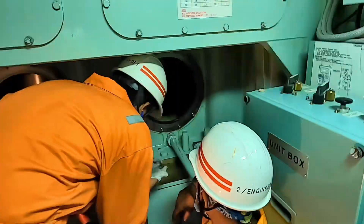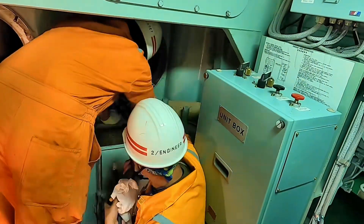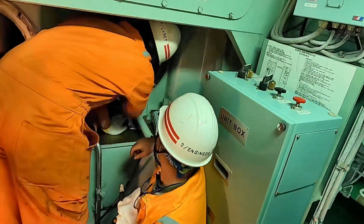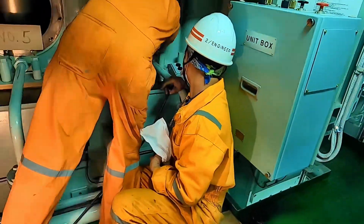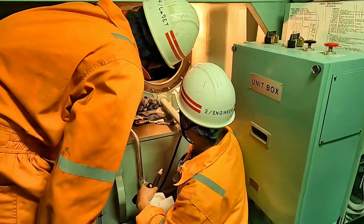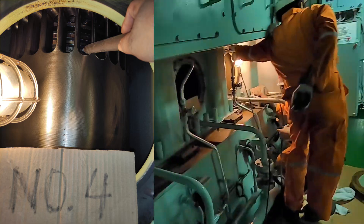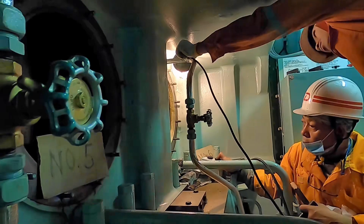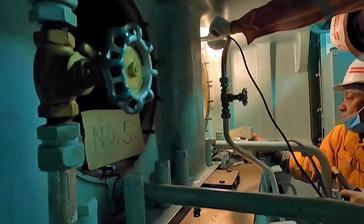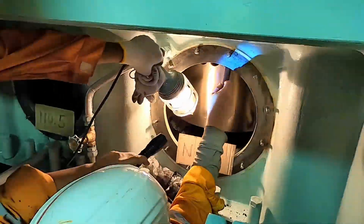Blow-by is the leakage of combustion gases between a piston and the cylinder wall. Blow-by will provoke oil film breakdown, which in turn will increase cylinder liner wear. Sticking piston rings will often lead to broken piston rings. The free movement of the rings in the grooves is essential and can be checked either by pressing them with a wooden stick through the scavenge ports, or by turning the engine alternately clockwise and counter-clockwise to check the free vertical movement.